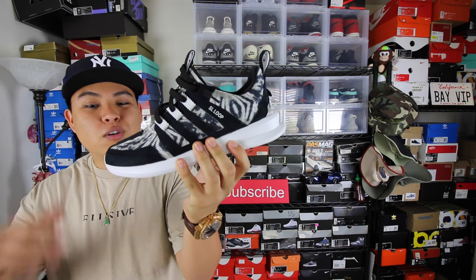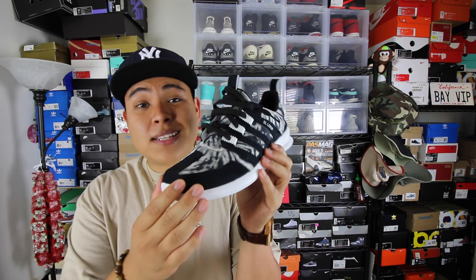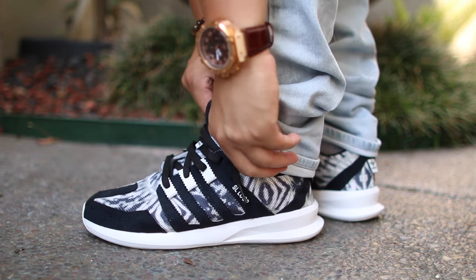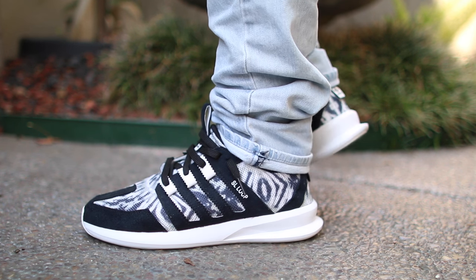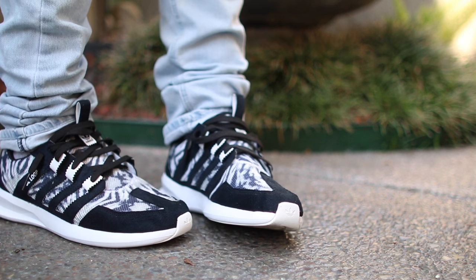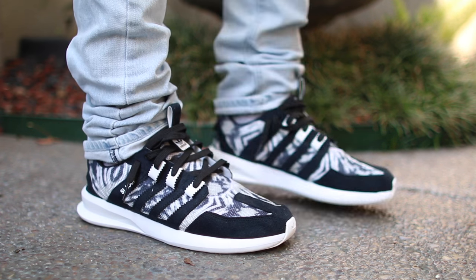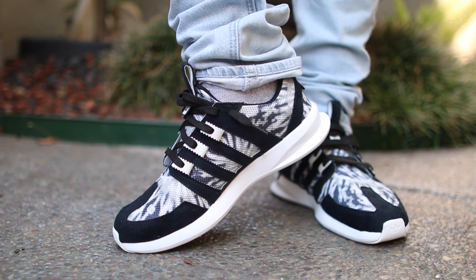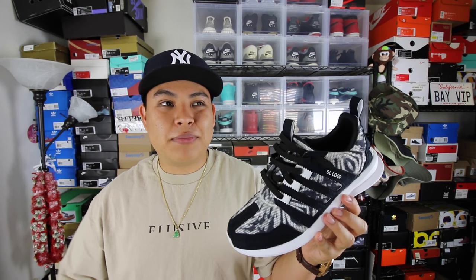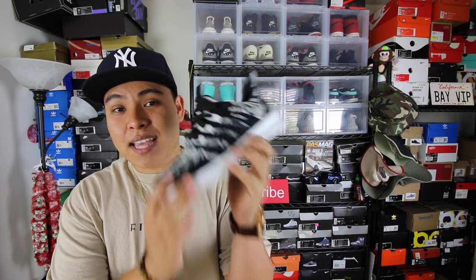Number three on the list: the Adidas SL Loop — one of my favorite runners ever released, right behind the Ultra Boost. The Ultra Boost runs about $180, while these retail for $75. Fun fact: I purchased this colorway and the tiger colorways when I started my freshman year of college — it was my go-to shoe. Very light, comfortable, and breathable with that mesh material. Super simple to keep clean — just wipe them down with a baby wipe. You can't go wrong with a lightweight running shoe for casual use.